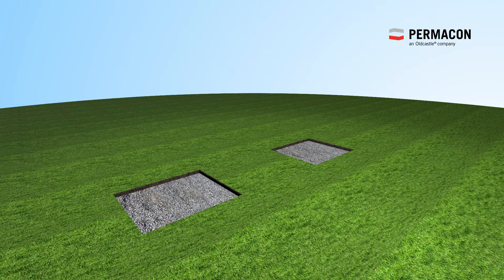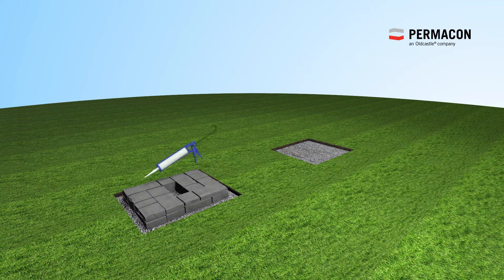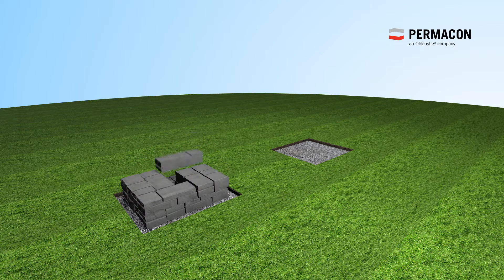Spread 10 inches of crushed stone, then level and compact. Install the first row of Townsend Wall. The modules should sit one to two inches below grade to help prevent shifting.